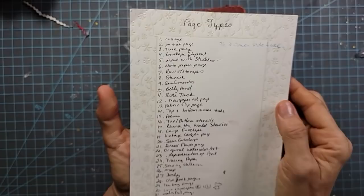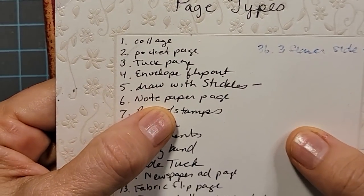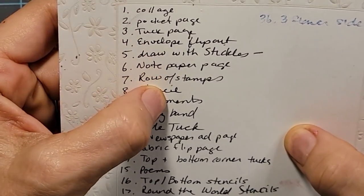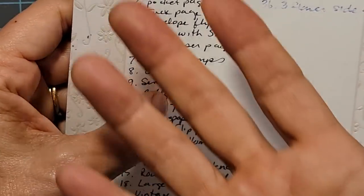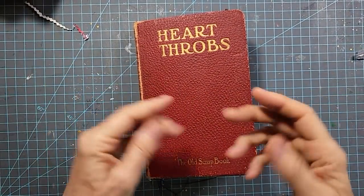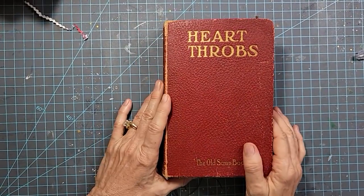Checking my original list of ideas — we've cruised down to sentiments. Sentiments is just a cue word to me that means words. So I'm going to incorporate words or little chains of words in different ways throughout the junk journal, and we'll do four here together, since we have four signatures in this particular journal.